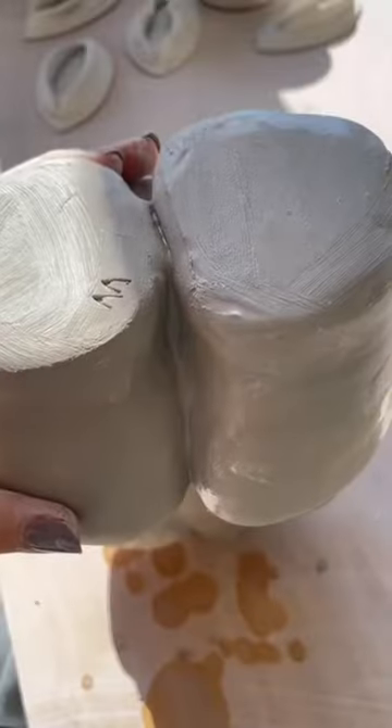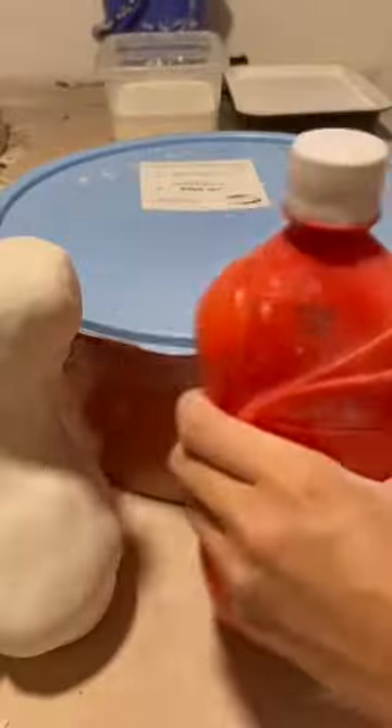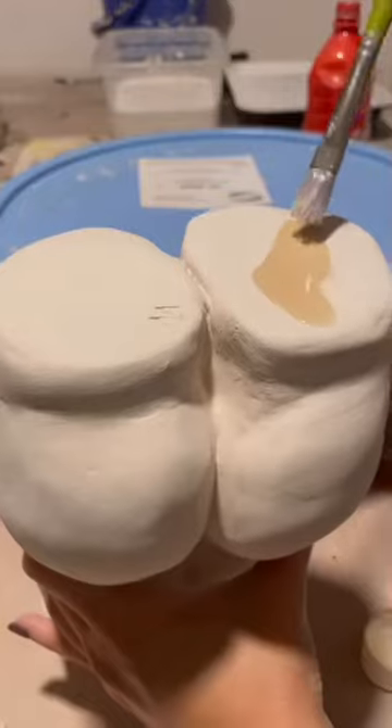And then I open it up again and reveal this piece which is quite ugly. So I tidy it up, I sponge it, here's my maker's mark and I add some detail.